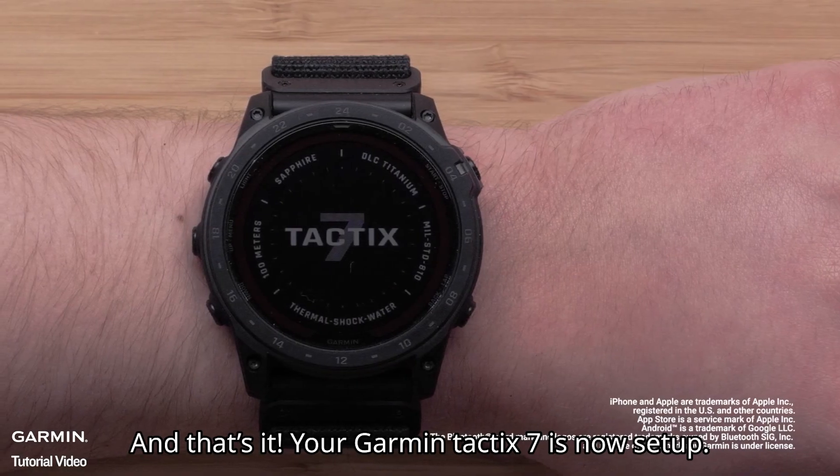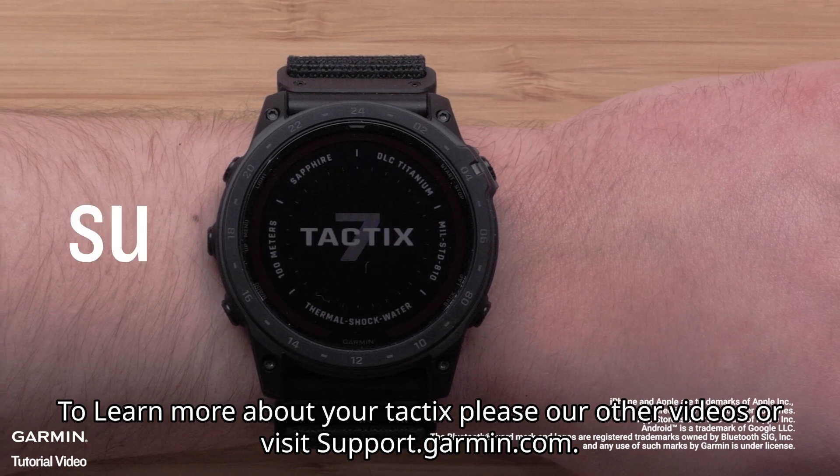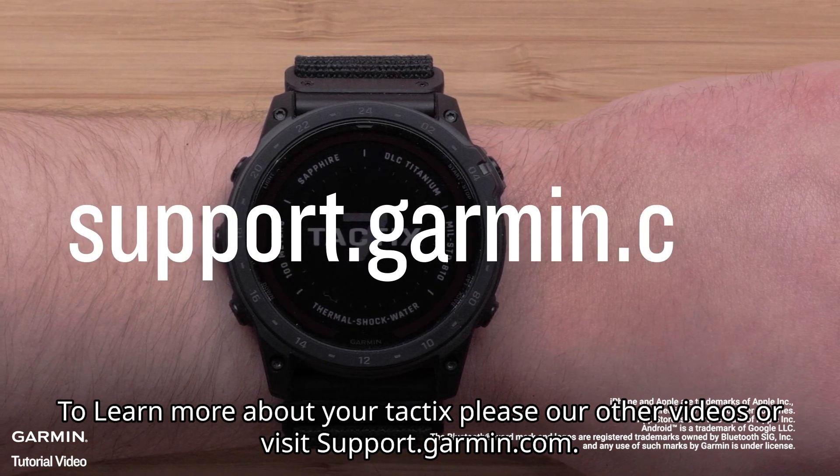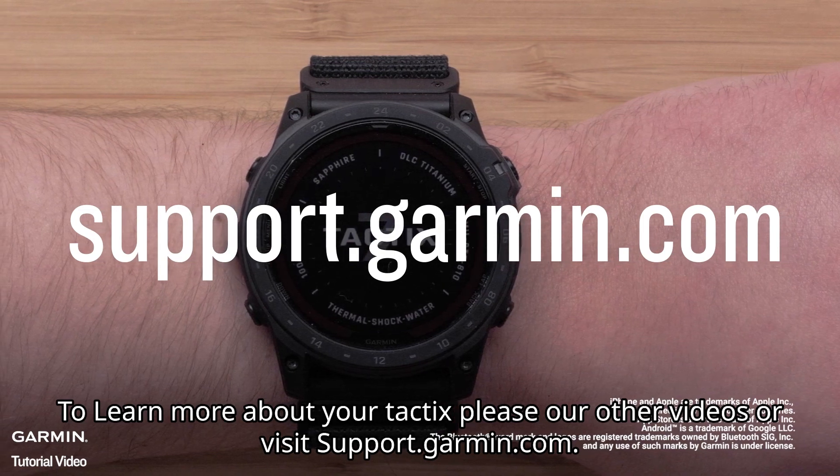And that's it! Your Garmin Tactic 7 is now set up. To learn more about your Tactic 7, please view our other videos or visit support.garmin.com. Thanks for watching!